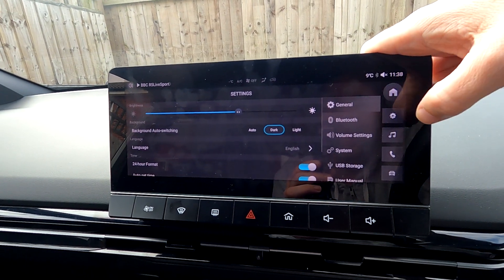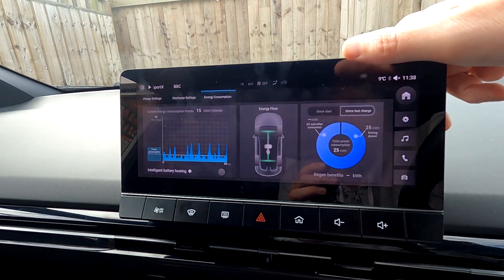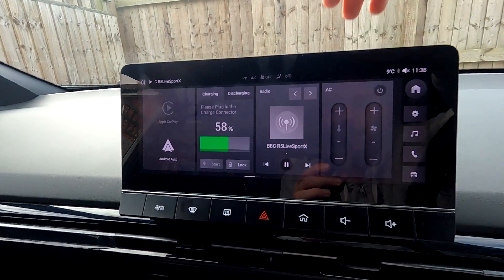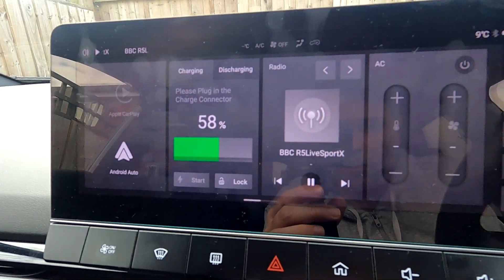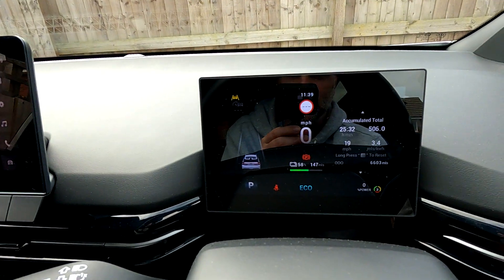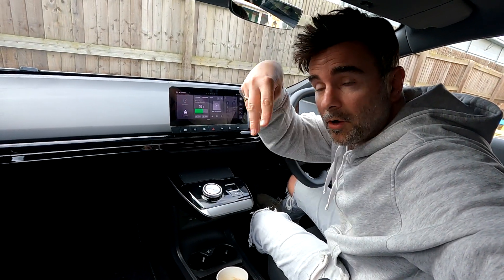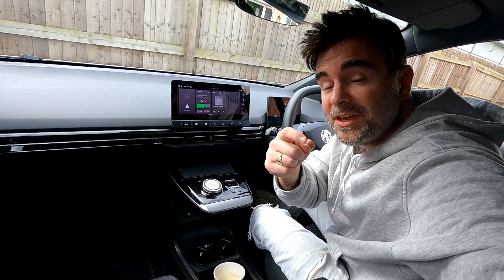Radio and energy management screen — we've seen those. That is the complete walkthrough of the MG4 infotainment screen. The digital dash is 7 inches and the infotainment screen is 10.25 inches. Hit the like button, comment below to let me know what 'Bind Vehicle' means, get subscribed, and I'll see you on the next one.